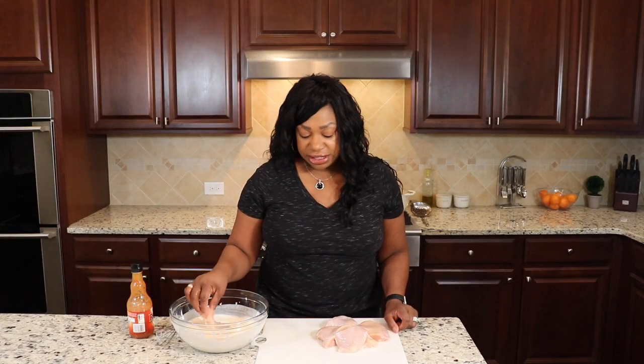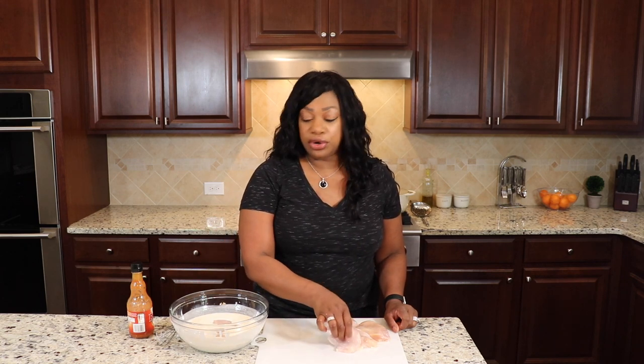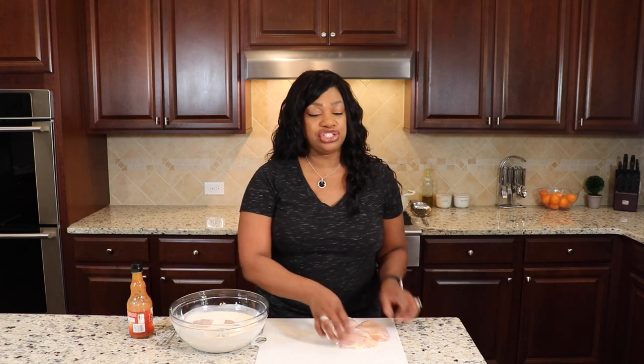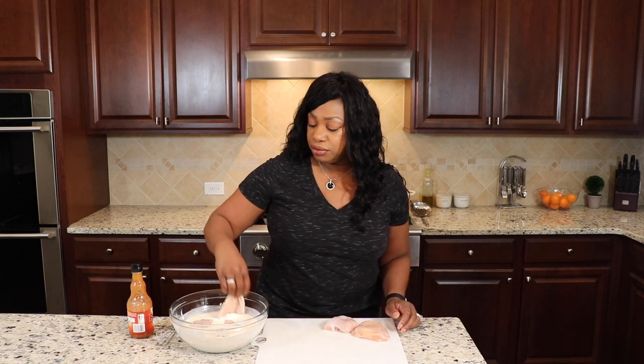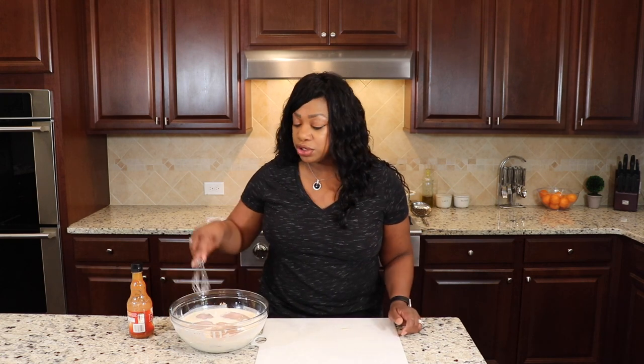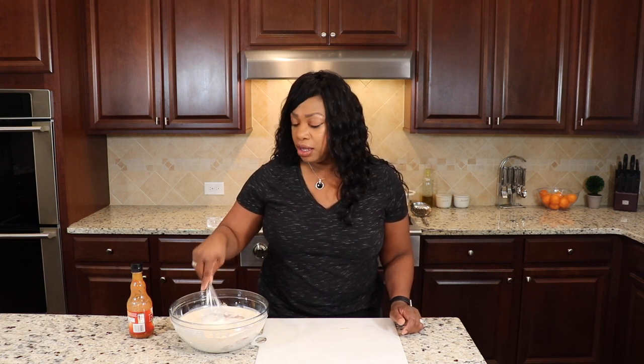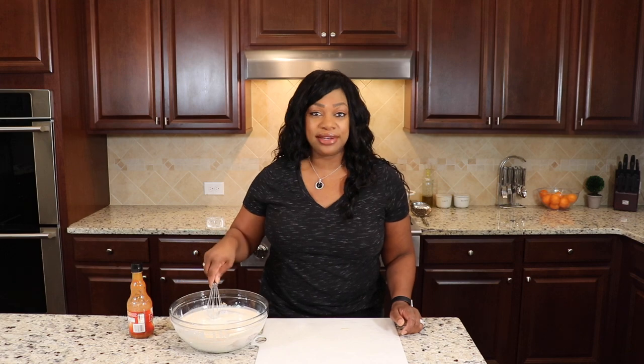Now we're just going to add our chicken breast in. I like to let mine sit in the marinade for at least 30 minutes. If it's going to be 30 minutes, I just leave it out so it gets to room temperature so when I fry it, it doesn't burn. But you can leave it in there for up to eight hours — some people do it for 24 hours. I don't like to do it that long, but you absolutely can.